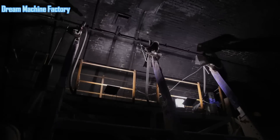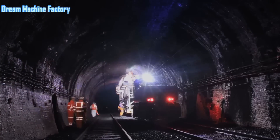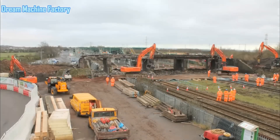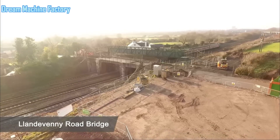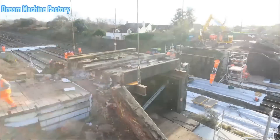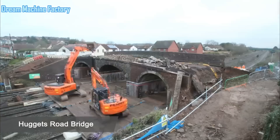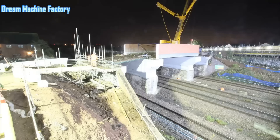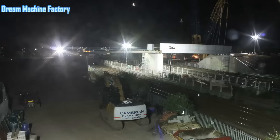Similarly, the Patchway Tunnel required considerable retrofitting to accommodate the new infrastructure. The Severn Tunnel, the longest tunnel on the route, posed even greater complexity, necessitating careful planning and execution to install overhead line equipment without disrupting the tunnel's structural integrity. In addition to the tunnels, supporting masts were installed on open tracks between these structures. These masts form the backbone of the electrification system, supporting the wires that will ultimately power the trains. The installation work was particularly challenging in areas where access was limited, and construction teams had to work within tight schedules to minimize disruption to rail services.